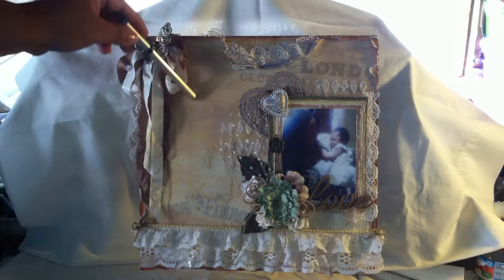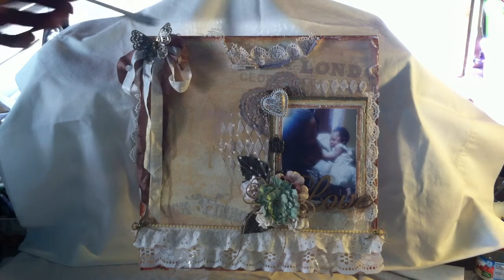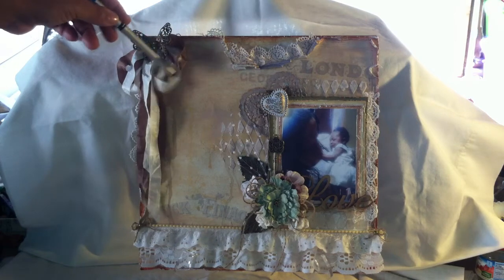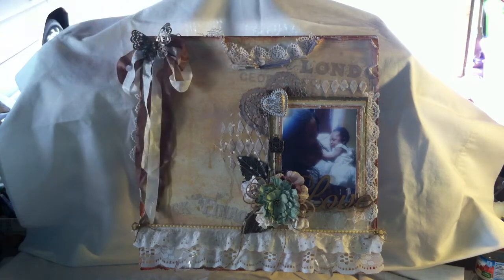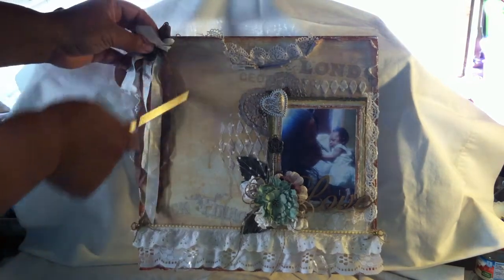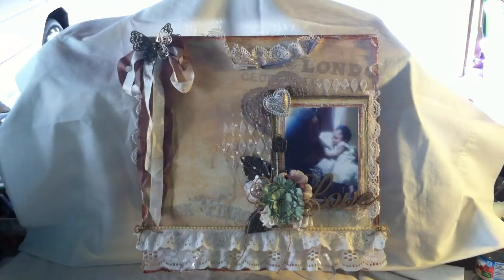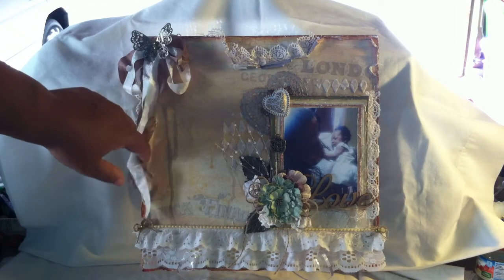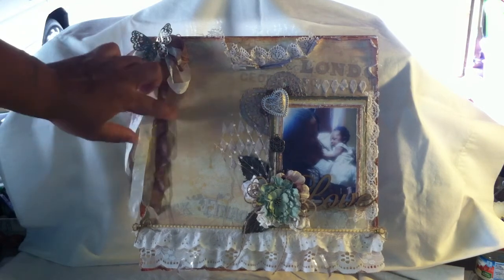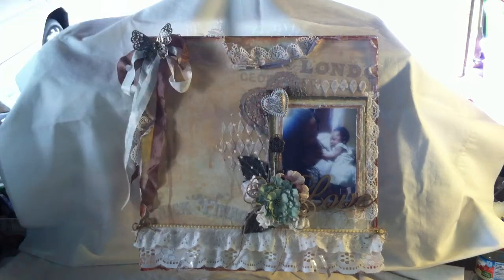I sprayed it with water to whitewash it a little bit, to fade it out so that the mocha paint wouldn't be so strong, and then I used a towel and wiped it off. So you can see all over the layout there are some fades of the mocha paint. I also used my Lindy Stamp Gang spray — I misted it with Treasure Island Aqua and a bit of Bubbly, and as you can see it's sprayed on so it's like dripping and running all down the layout.